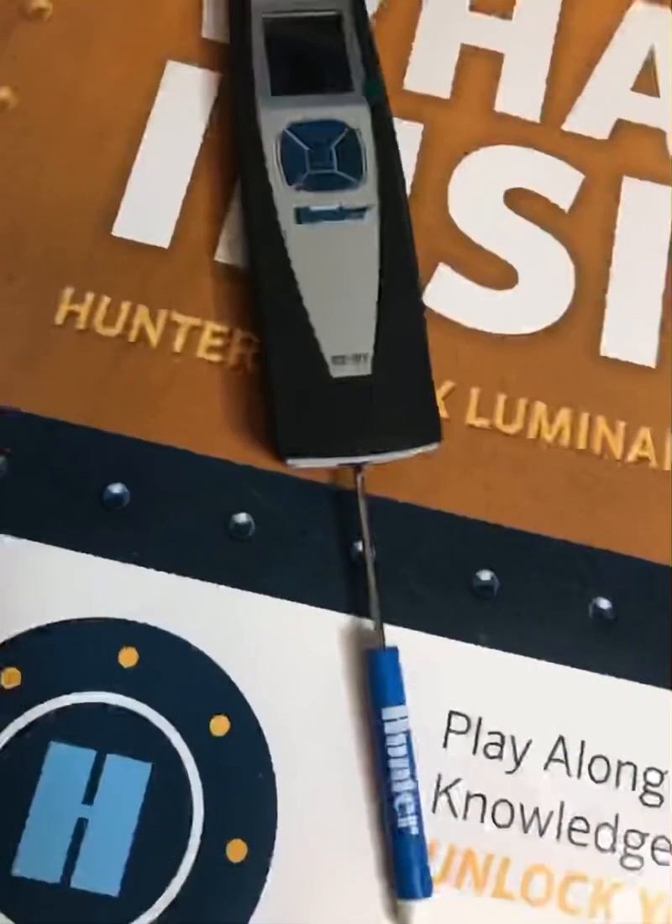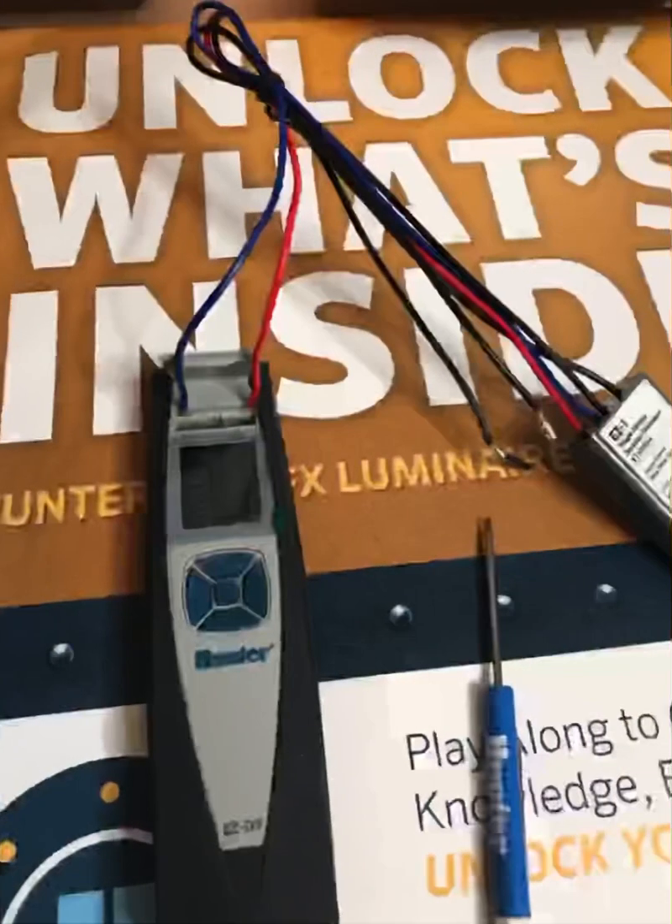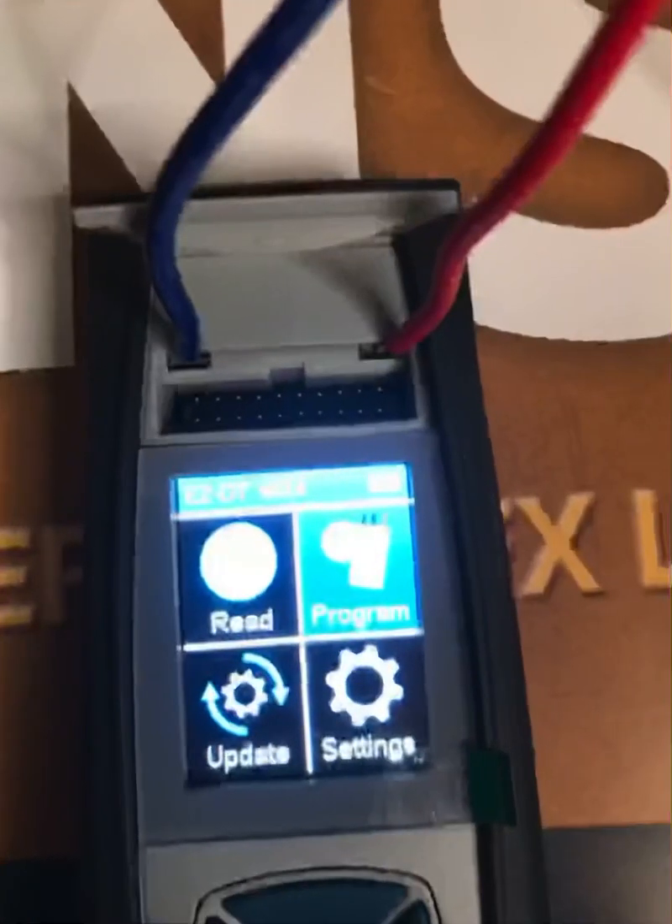Be sure to use one of our Hunter screwdrivers for safety reasons. To program one of our easy decoders, first you have to open up the lid on top of the diagnostic tool and then insert the red and the blue wires into the ports on top.